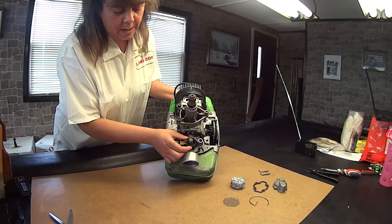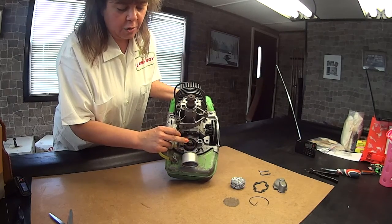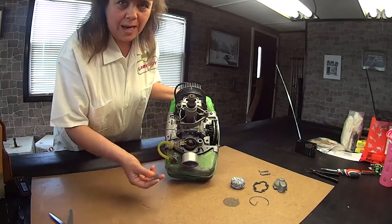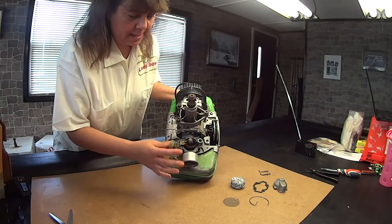This is the float, and it works really good. It's a little screen that goes over the carburetor. You don't want anything to go in there — cat hair, dirt, you name it. It can just mess up your mower, so that needs to be cleaned out.